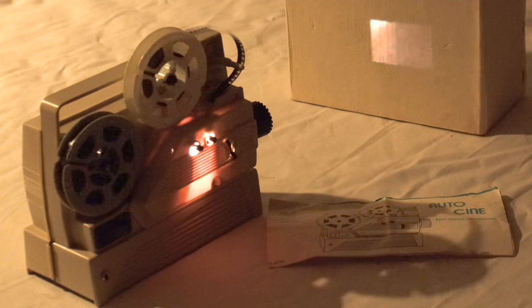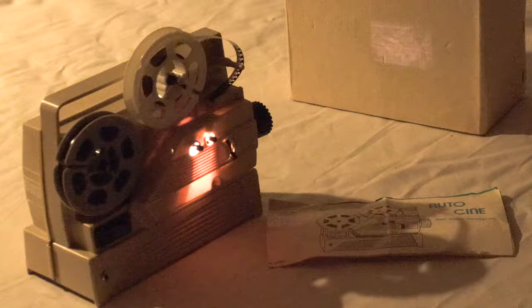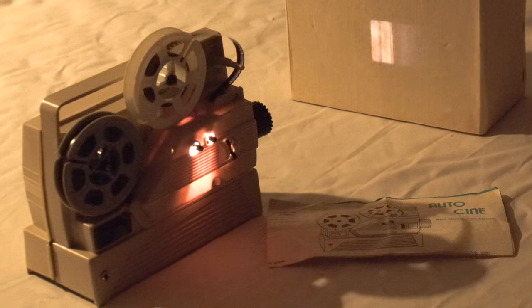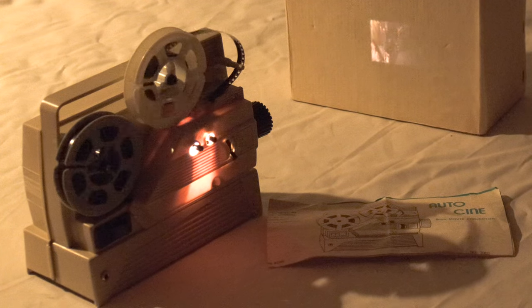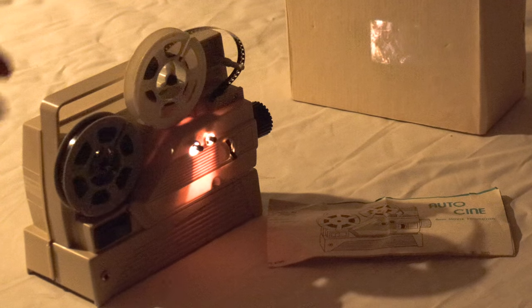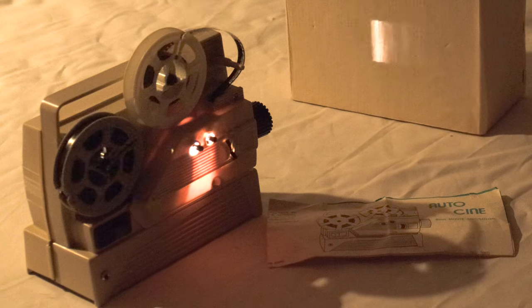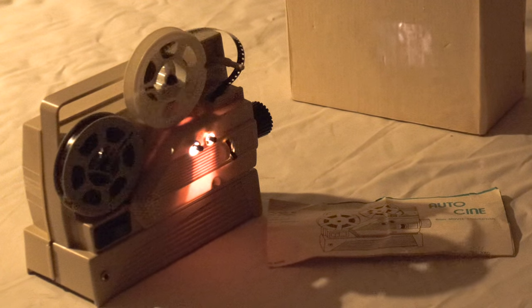It takes four D-cell batteries. Anyway, I just wanted to show this so you can see it has — up there it's a little brighter. I believe that's Niagara Falls. The batteries are probably not the strongest and it may need some lubrication inside, but it's just six volts.